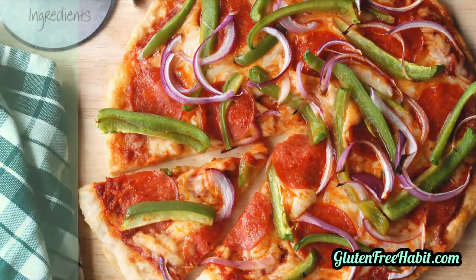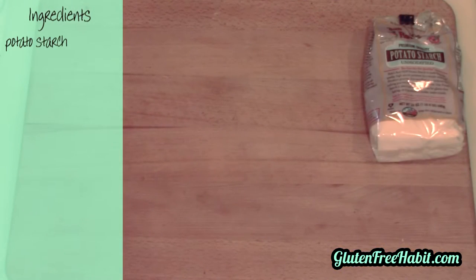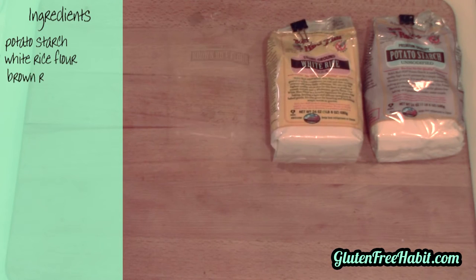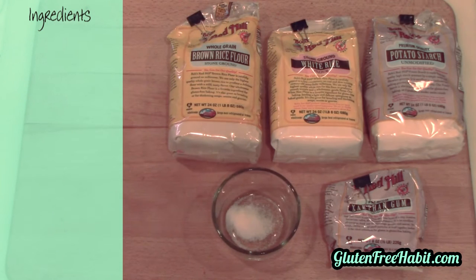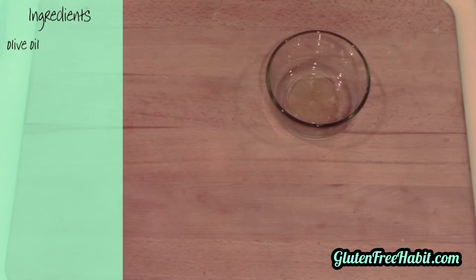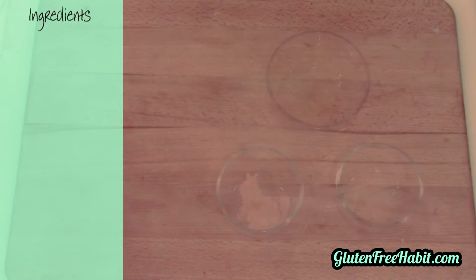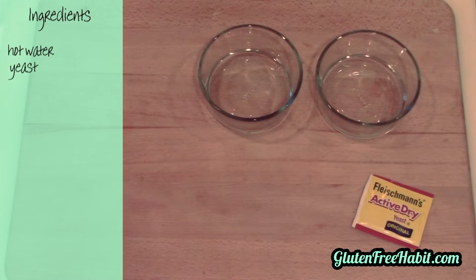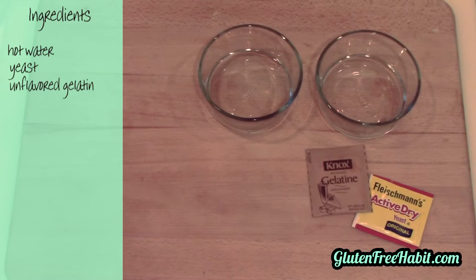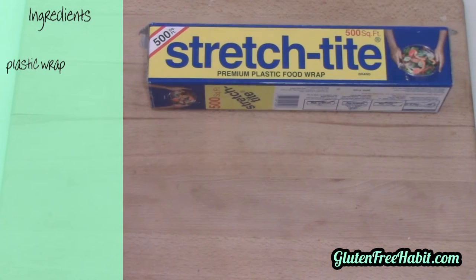Here are the ingredients you'll need: some potato starch, white rice flour, brown rice flour, xanthan gum, salt, a little bit of olive oil, garlic powder, baking powder, some hot water divided into two containers, some active dry yeast, unflavored gelatin, and a little bit of sugar. You'll also need some plastic wrap and some parchment paper.